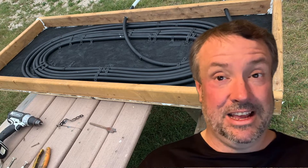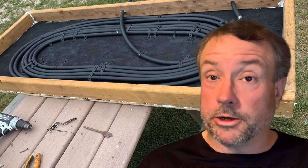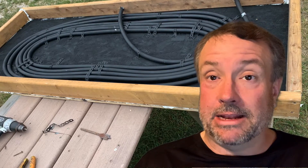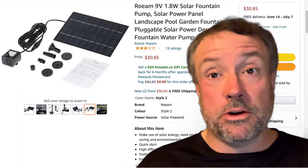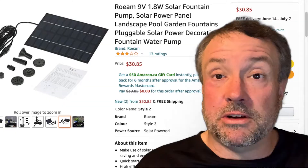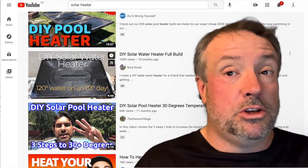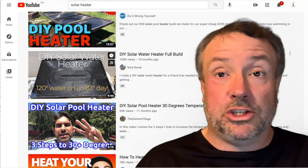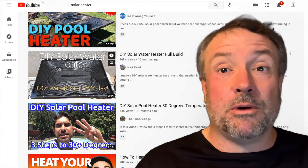Let's do something interesting today. In this video, I'm going to build a solar water heater and it uses a solar pump that I got off of Amazon for 30 bucks. That's it — 30 bucks. The rest of the materials I had lying around the house. Basically what I did was I copied a whole bunch of the YouTube creators that made solar water heaters and built one myself. So let's see how it goes.